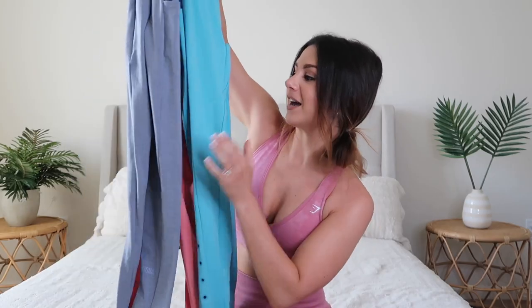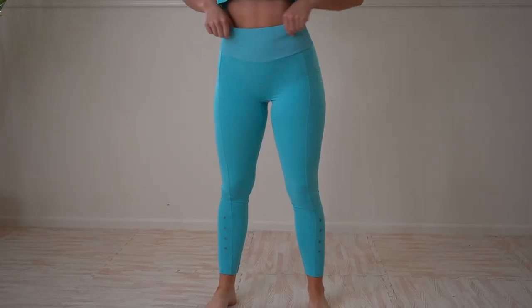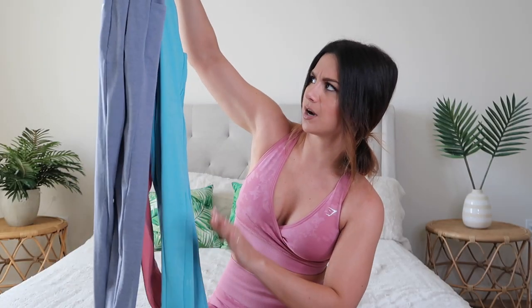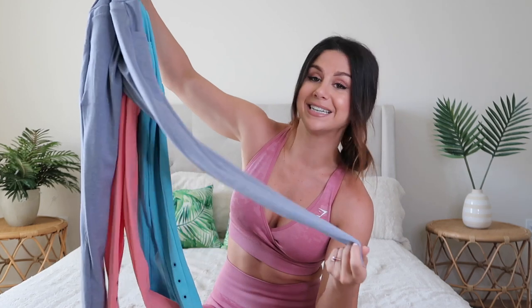We got three leggings since I couldn't get any shorts. We got the light blue, the blue, and the pink. The blue is more of a grayish-bluish, almost with a hint of purple in it; this one's more like the aqua blue, vibrant; and the pink is like a coral-y pink — just for reference in case you're trying to feel out what color we're looking at.